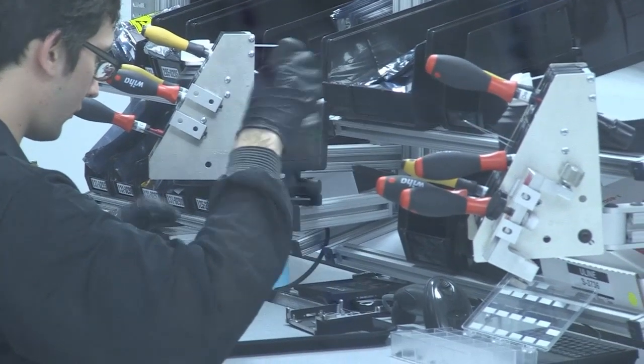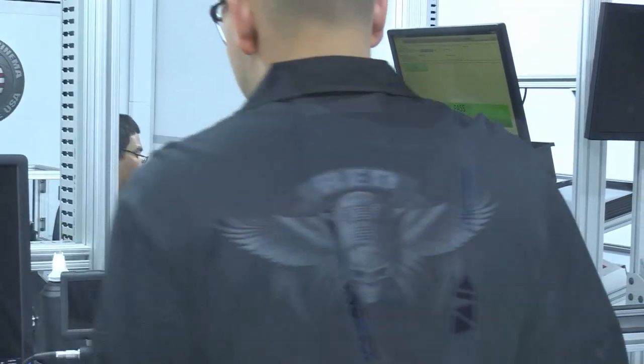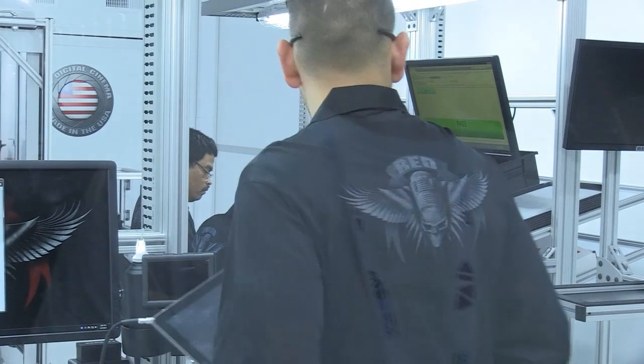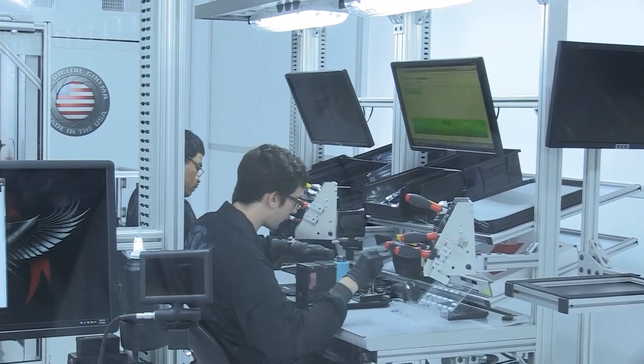We literally brought the factory in miniature form — the big line — we took it small and brought it to NAB, so it's here. 6K resolution — it's more than 40% more resolution than the 5K sensor.